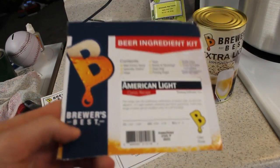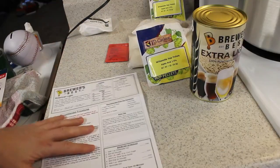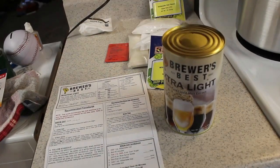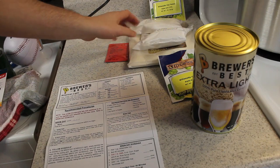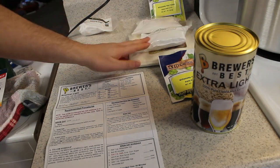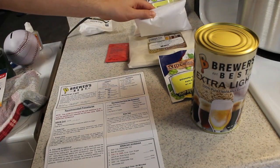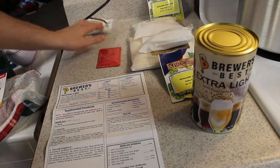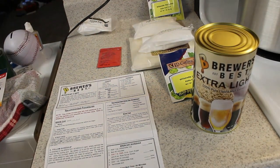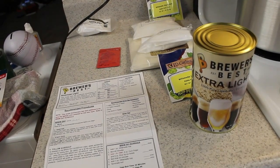Here are my ingredients: we got the liquid malt, some hops, rice syrup, corn sugar, dry malt, more hops, yeast, and this back here is going to be the priming sugar.